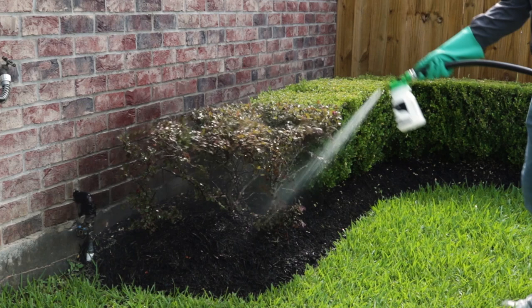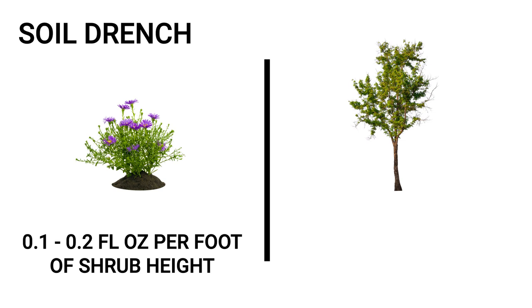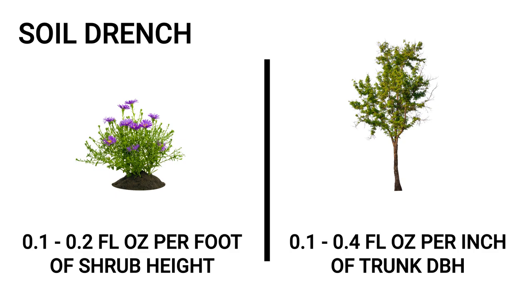To apply as a soil drench application for shrubs, use a mix rate of 0.1 to 0.2 fluid ounces of product per foot of shrub height. For trees, you'll use 0.1 to 0.4 fluid ounces per inch of trunk diameter at breast height. Apply your solution uniformly around the base of the plant with at least 10 gallons of water per 1,000 square feet.